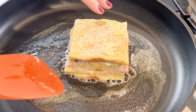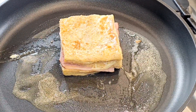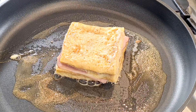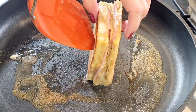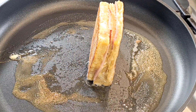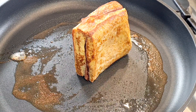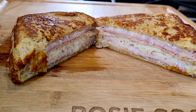After about 60 to 90 seconds you flip it over. When both sides are done, stand it up and let it cook on its side. And that my friends is a Monte Crystal sandwich.